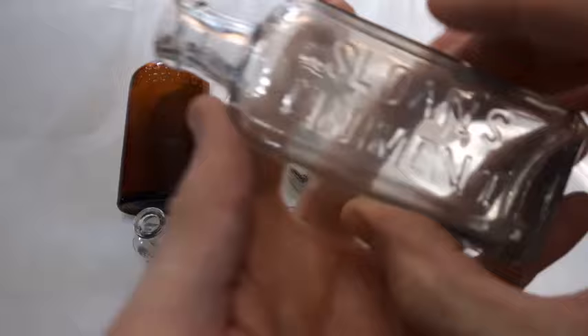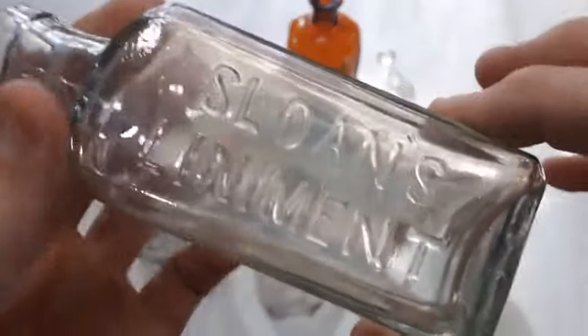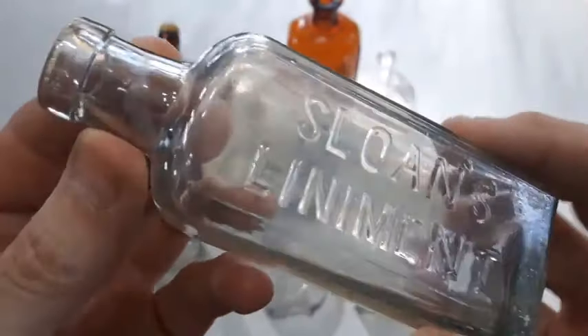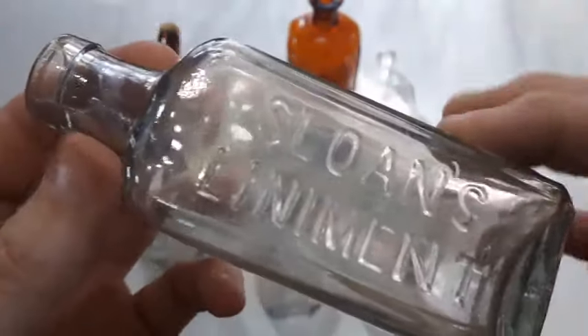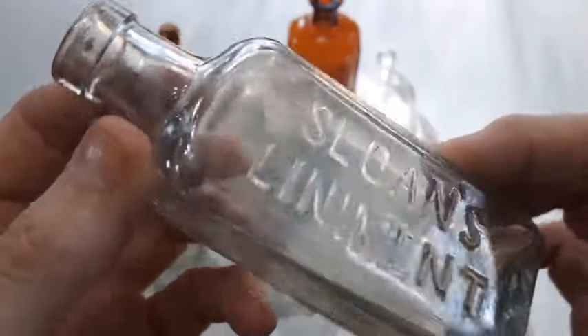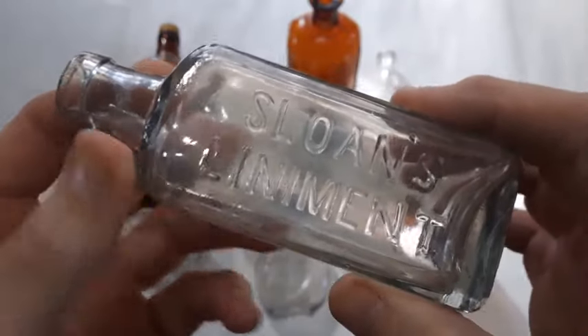Then we got the Sloan's liniment. This one's got a gray hue to it which generally indicates like 1915 to 1925. It could be older or newer but that's the general age range for those ones. It is machine made, in perfect condition, and it's a nice little bottle — Sloan's liniment.